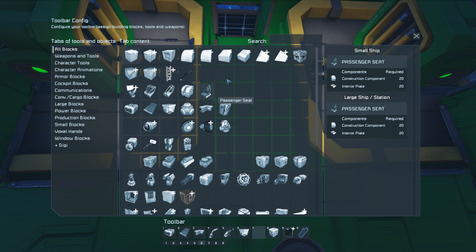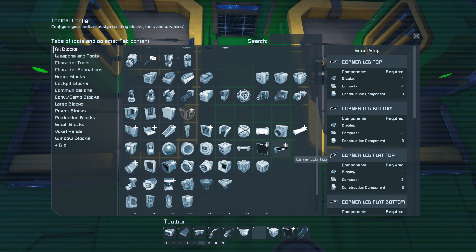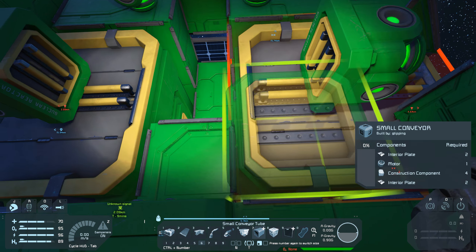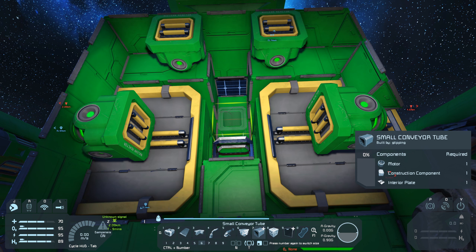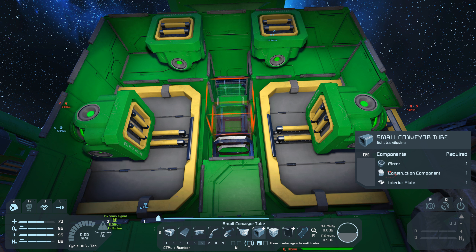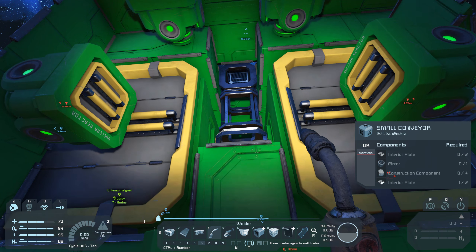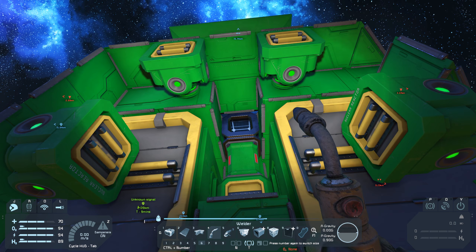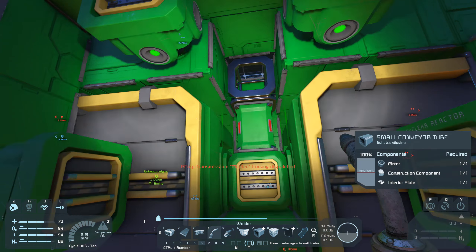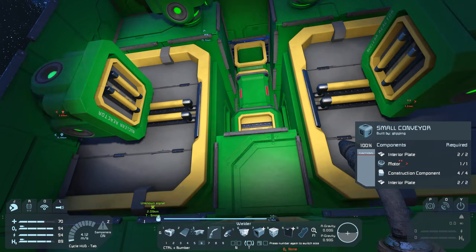Take out the assembler — remove the assembler — and where are the conveyor tubes? There they are. Put one right there and then we'd go like this. Then like... oh, that's the wrong way around. Like that. Weld those up. Now both halves of the storage are hooked up. Come on, let me do that. Thank you. Got that.